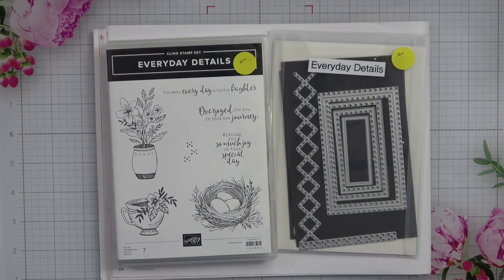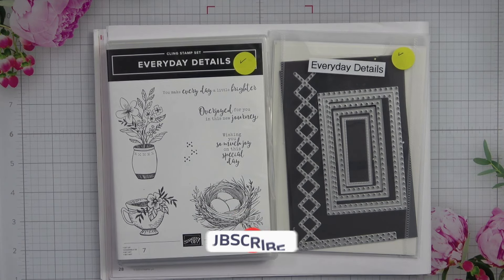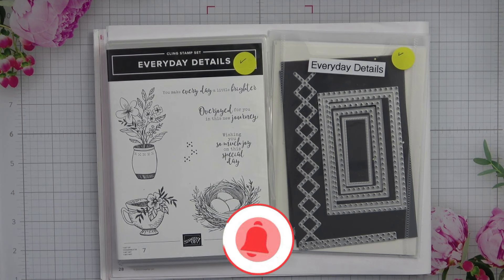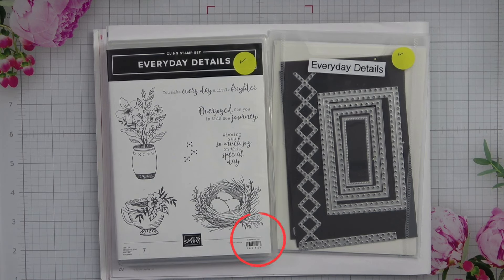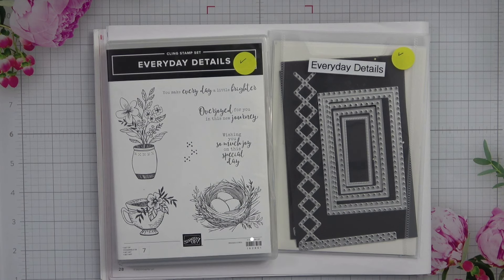Hello everyone, it's Kathy and welcome back to my YouTube channel, Kathy's Random Acts of Stamping, back here in my craft room. It's always good to have you here with me. I hope that you will learn a little something today or be inspired to create something beautiful. I am an independent Stampin' Up demonstrator and I live here in the beautiful state of North Carolina. But if you're not currently working with a demonstrator and you're interested in ordering any of the products that you see me use today, I would absolutely love the opportunity to earn your business.